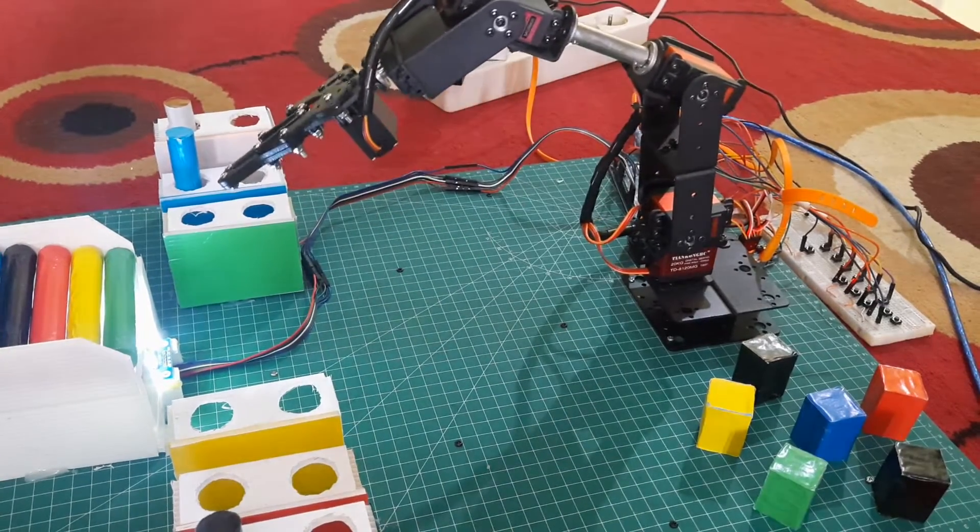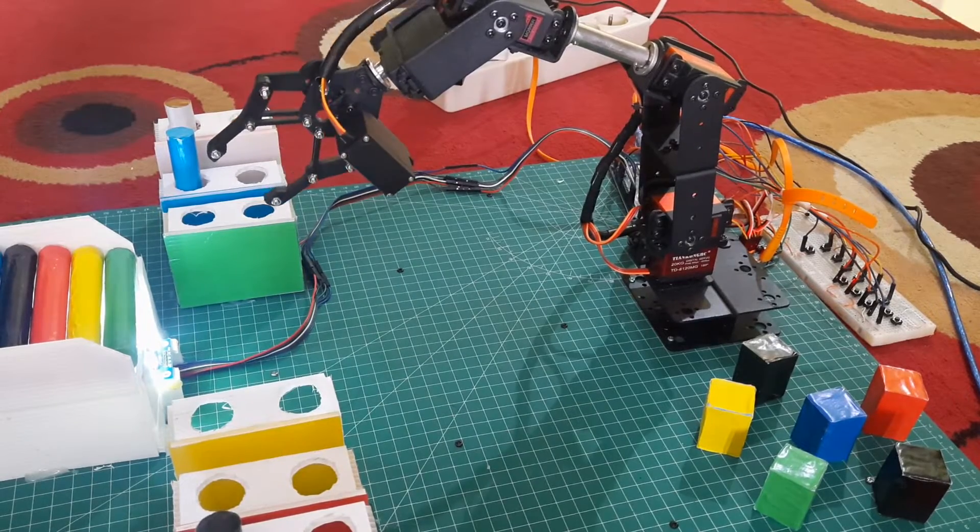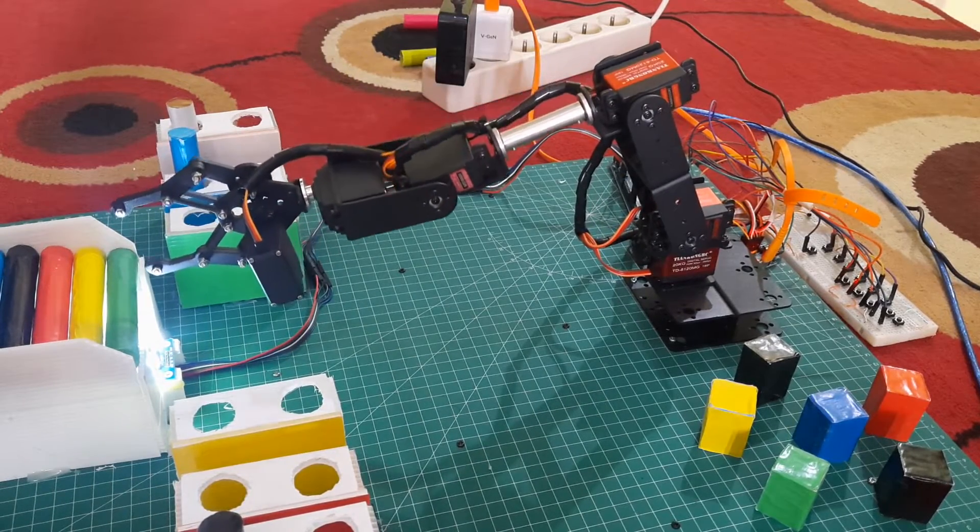Following that, when a green colored pipe is detected, the robot will execute the program to move the green pipe, and so on for the other colors.